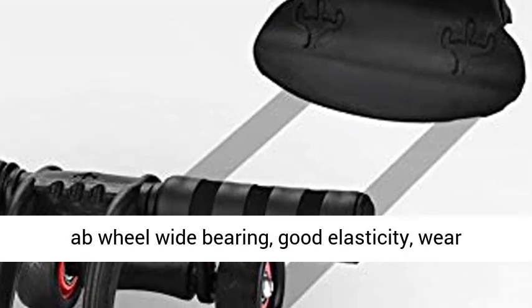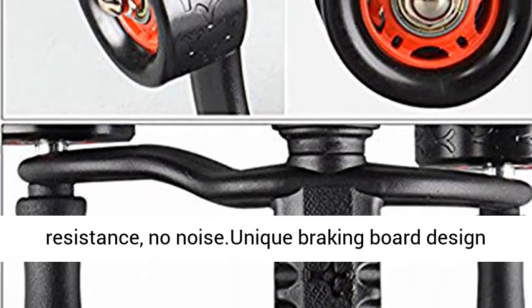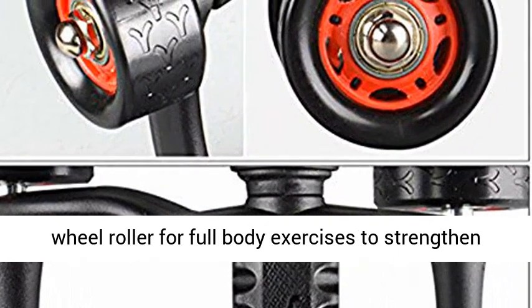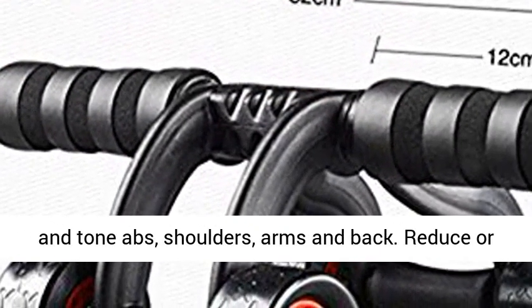Ab Wheel Wide Bearing, Good Elasticity, Wear Resistance, No Noise. Unique Braking Board Design for overall stability of rolling motion. Use the Ab Wheel Roller for full body exercises to strengthen and tone abs, shoulders, arms and back. Reduce or prevent back pain.